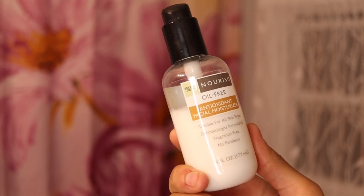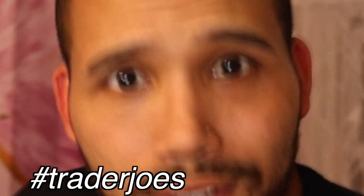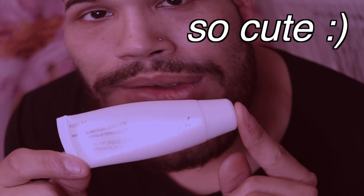Now that we've let that serum set, I'm gonna go in with the nourishing antioxidant facial moisturizer from Trader Joe's. Comment down below if you like Trader Joe's. Who doesn't like juicy skin? I'm also gonna go with the Joey essential lip enhancer — so cute.